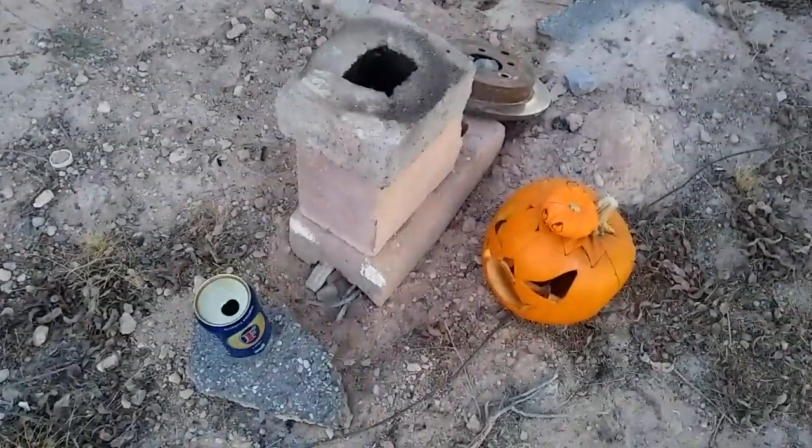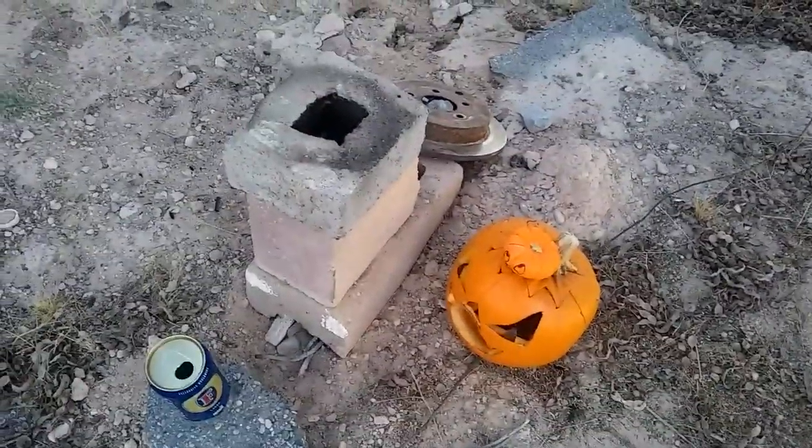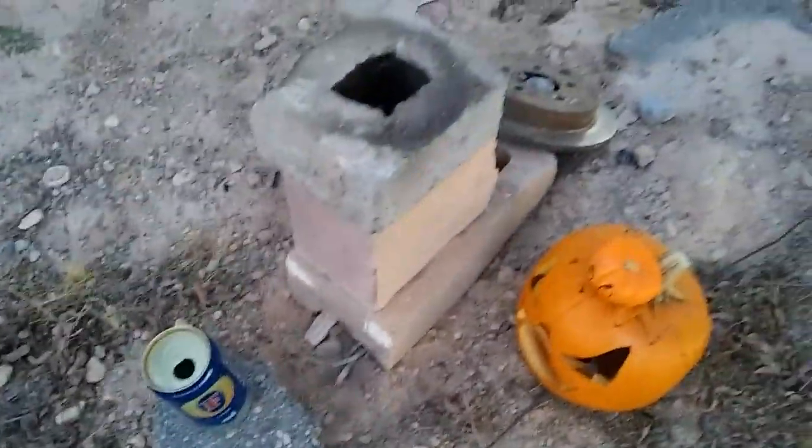I got a hole in the bottom of the pumpkin. I'm gonna put it on top and let the flames come out. You just do that, put some sand in between the blocks — it's like a seal. I'm gonna get this thing lit.